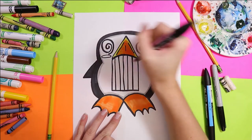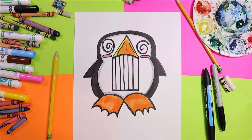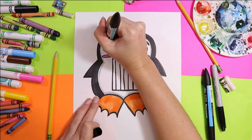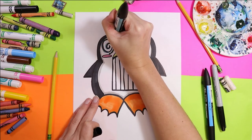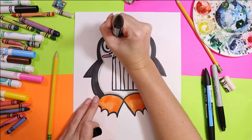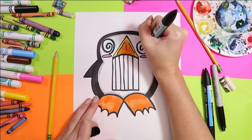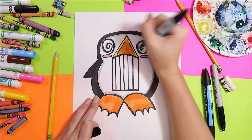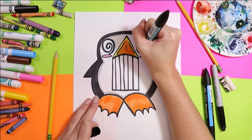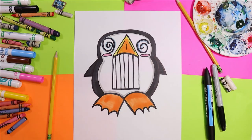Grab a pink and color in those little penguin cheeks. Then grab a blue and just go a little bit around the spiraled-out eyes and add a nice little blue edge onto it for some shading. I'm just picking one side of that spiral and going a little around it so it has a nice opportunity to stand out a bit more.